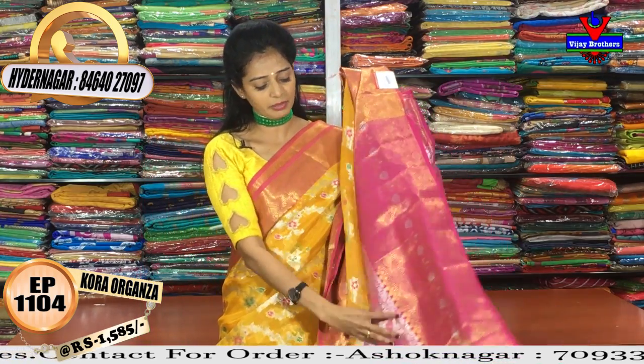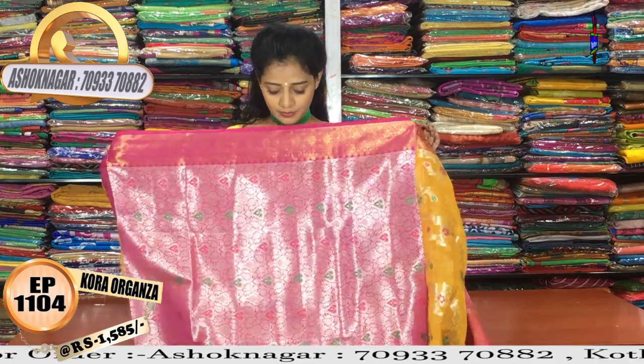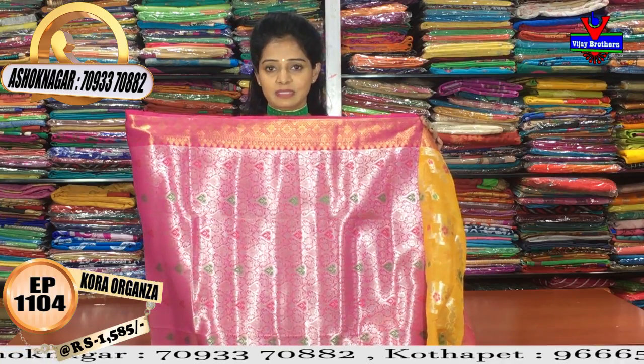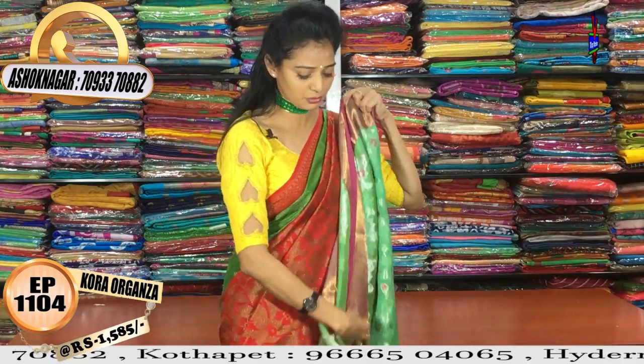The blouse is a designer blouse in brocade style with silver zari highlight on the blouse part. The cost is 1585 rupees. We also have other colors available — same design in yellow color too.